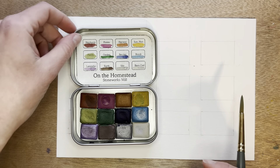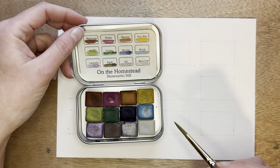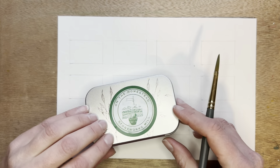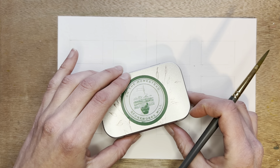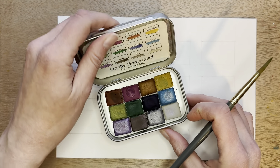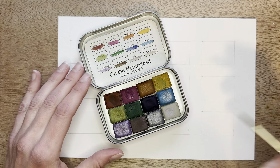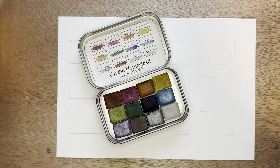I'm going to be reviewing and swatching these colors on the Homestead palette from Stoneworks Mill. They come in this cute little tin. I picked this up at a local art show run by the Crossroads Art Alliance in Haymarket, Virginia, and the person who makes these watercolors makes them in Northern Virginia. So these are some local watercolors that I was excited to get and try out, and I'm going to go through and swatch these and show these colors.